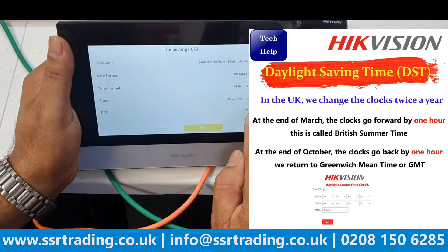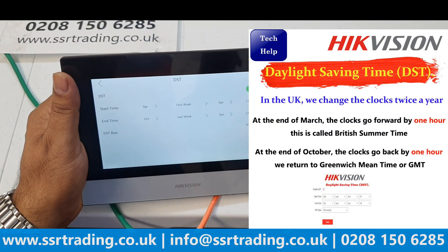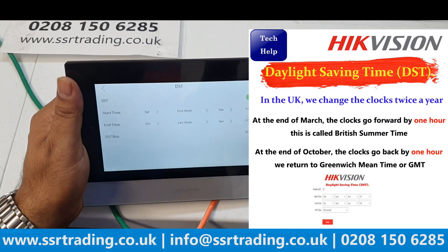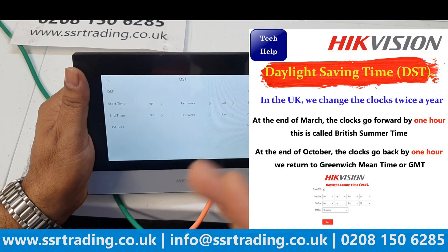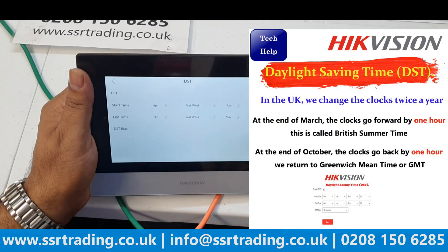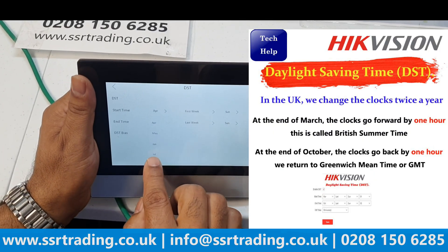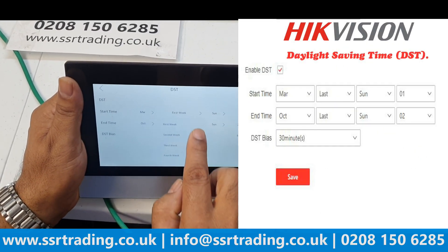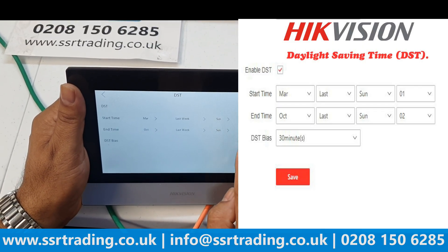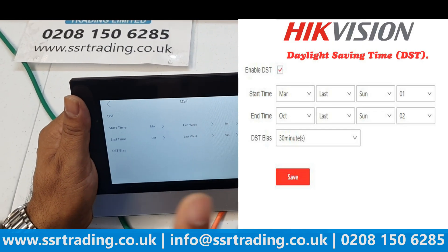Next, configure DST (Daylight Saving Time). This is important to avoid a one-hour time issue that normally happens in the UK. Enable DST, then set the start to the last Sunday of March and the end to the last Sunday of October. Set the offset to +1 hour for March and -1 for October. This avoids the one-hour time discrepancy.